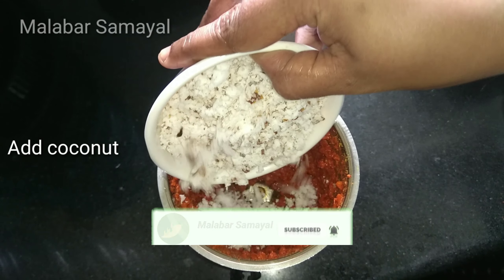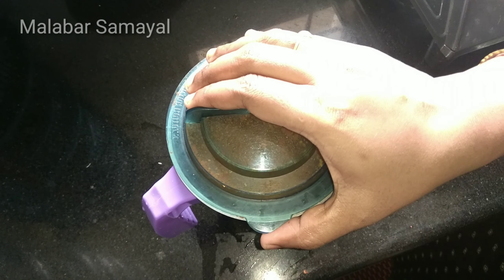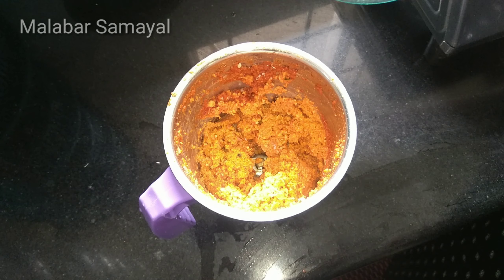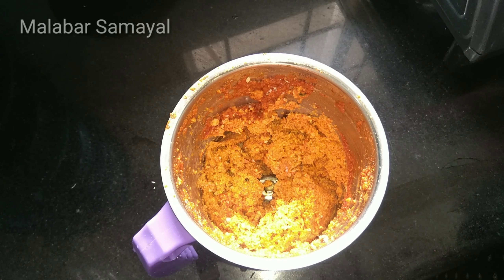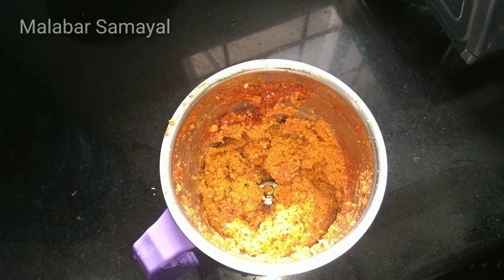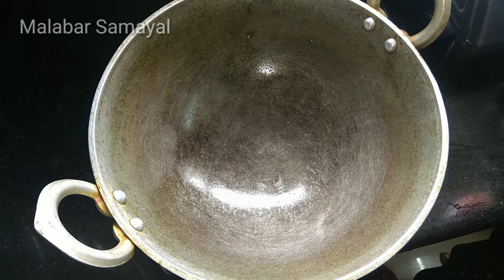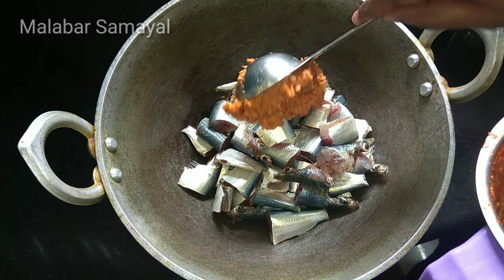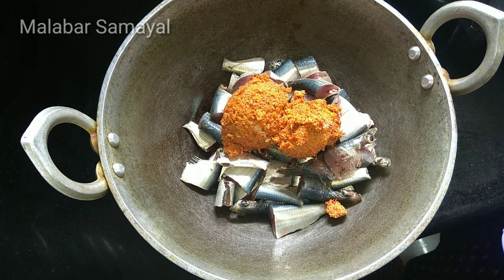Add 3 tablespoons of olive oil. We will take it in the mix. Let's take a light brush paste in the mixer. That's all. Now we are ready to put it in the mixer. Put it in the bowl. Then we will put the mix in the mixer.